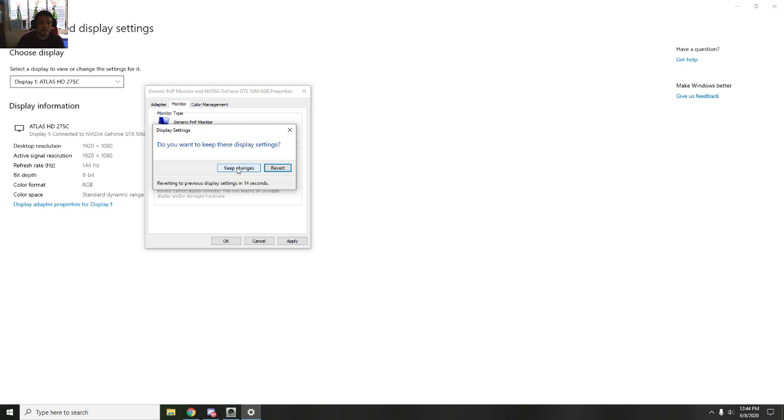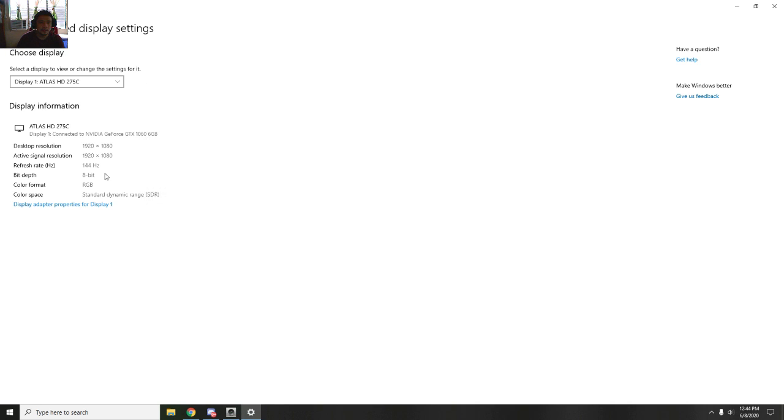Click Apply, then Keep Changes, and click OK. That's all — the monitor is now at 144Hz. This is a very cheap monitor and very nice and very good for gaming.